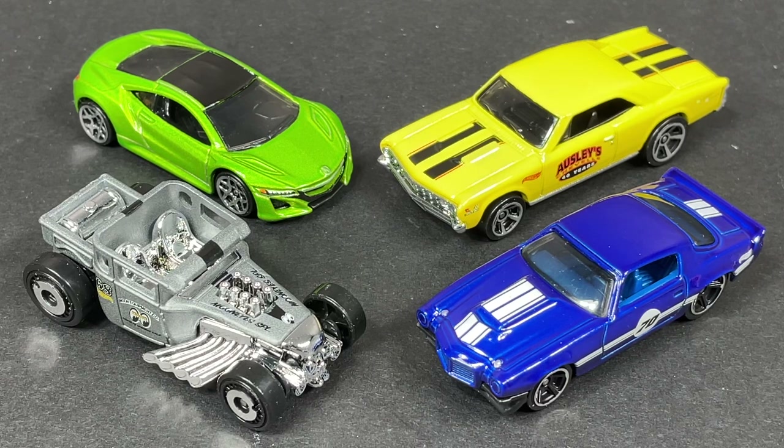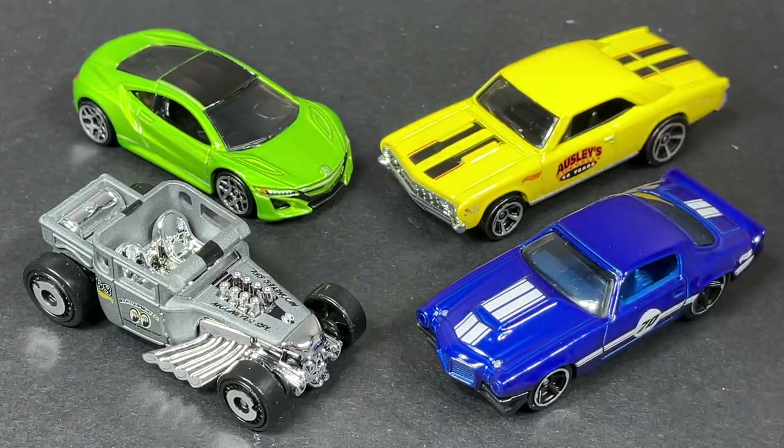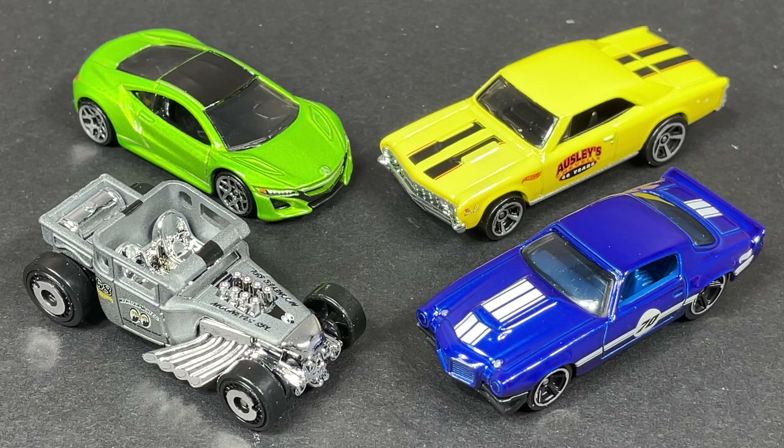Let me know how your collecting is going and how your Hot Wheels pegs look in your town. By the way, Dollar General stores in my area have been getting M-case cars. I got there late and didn't find any Treasure Hunts, but there were still some really nice cars on the pegs. I hope you enjoyed this one — don't forget to smash that like button and subscribe to the channel. I post diecast car videos often, so I'll see you guys in the next video.